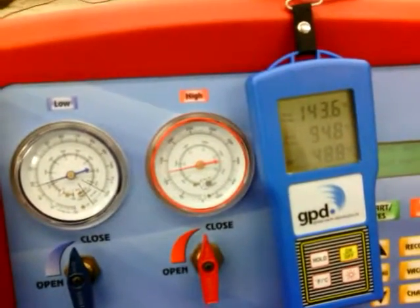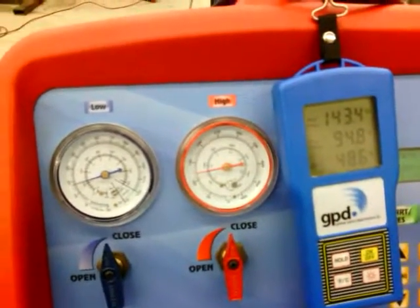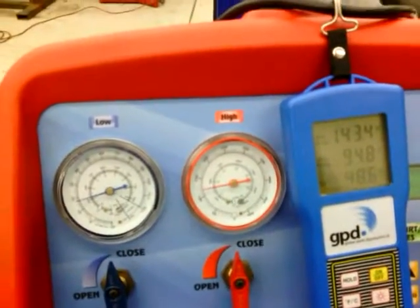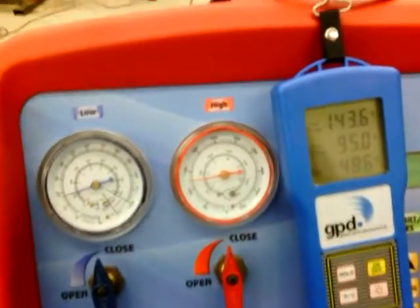This is very interesting. I actually thought that with a low charge — half the amount it should have — the compressor clutch would be cycling on and off a lot. But it's hard to tell in this cell phone video; that clutch is just pumping away continuously.